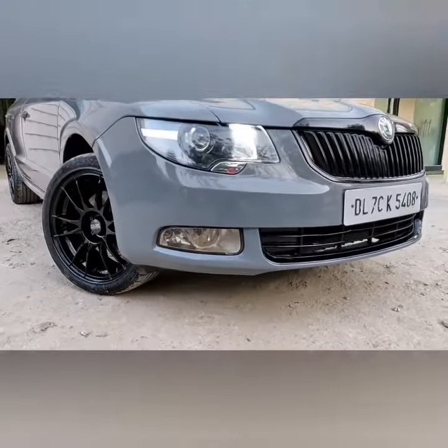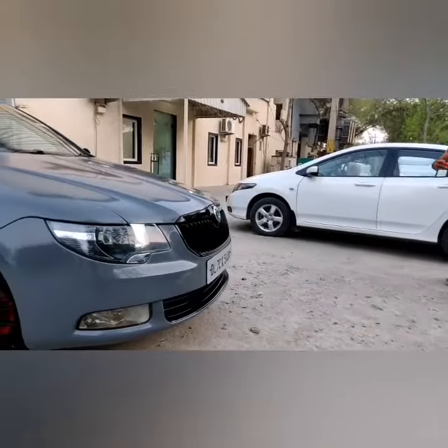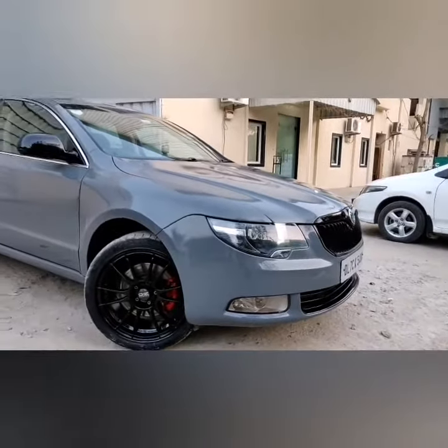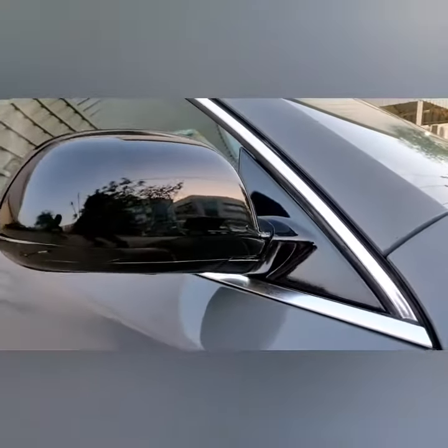I'll show you some shots. I'll show you the whole car. I'll show you the track as well.